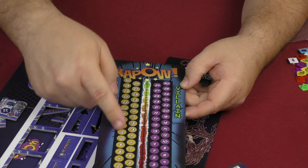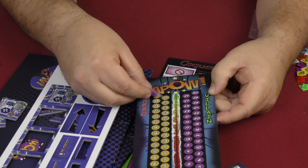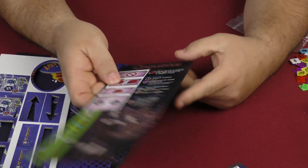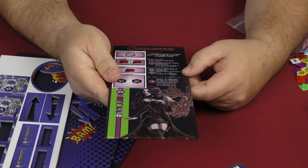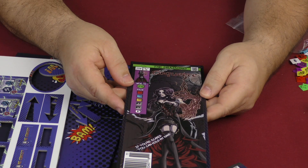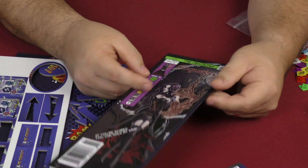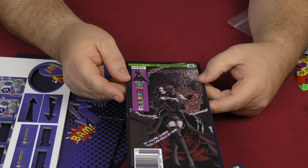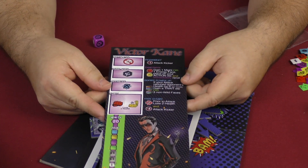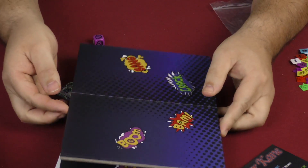This looks like a hero and villain health point tracker — these little guys move up and down the track. We have Coquette: 'If you're scared you can hold my hand' — that is a nasty looking hand. The Draining Coquette. And over here we have Victor Kane, The Maniacal.